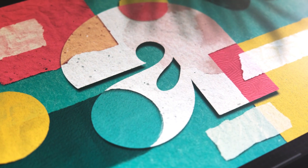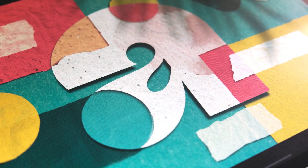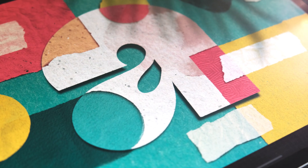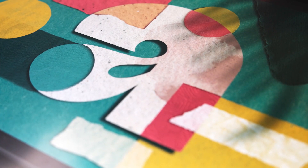Hey creative people, Jimbo from ShoutBam here once again. Welcome to another Procreate tutorial. In the last video, some of you told me that some parts were a little bit too advanced to follow along, so I've decided to make another paper cutout effect in which I'm going to dig deeper in some parts.